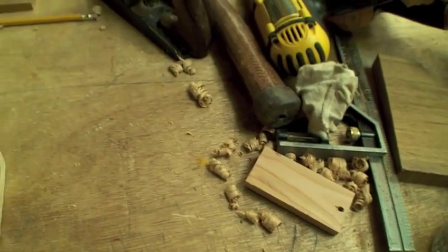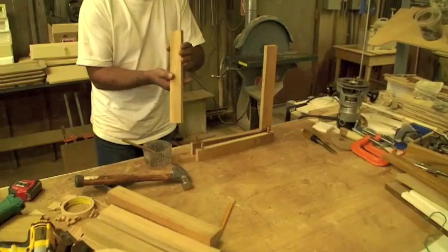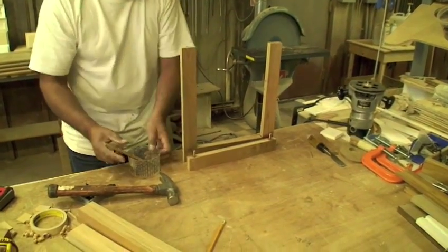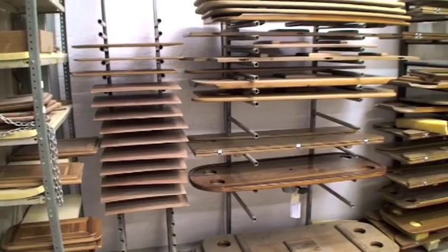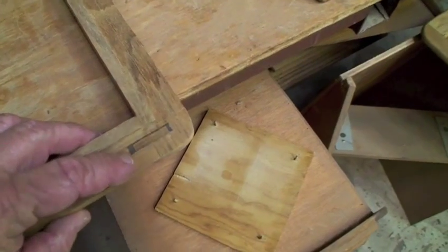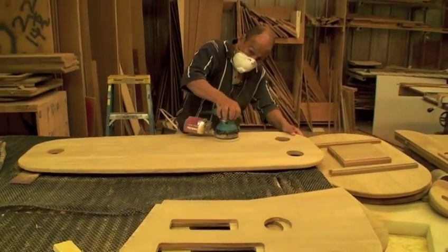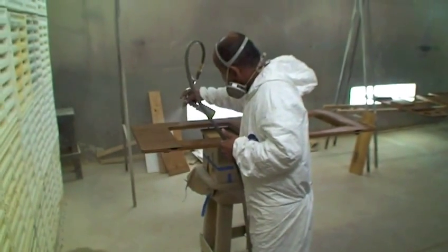Next up, my favorite place — the wood shop. Our guys are exceptional woodworkers using old-fashioned, time-proven techniques to ensure wood components stand up to the harsh marine environment. All wood pieces get sanded and coated, resulting in a beautiful finish.